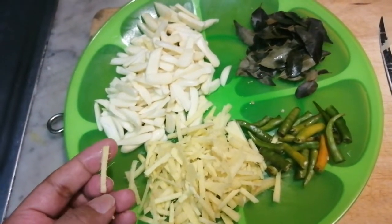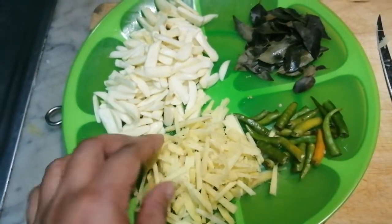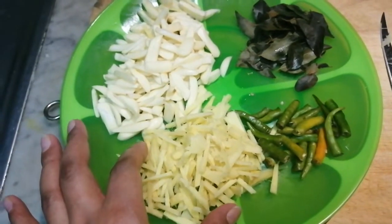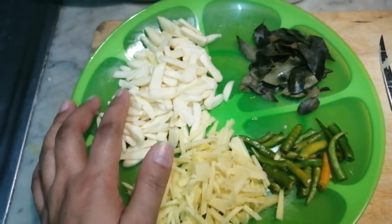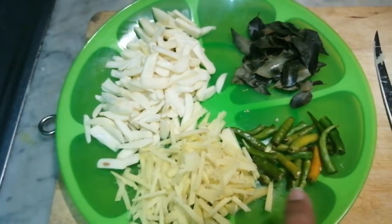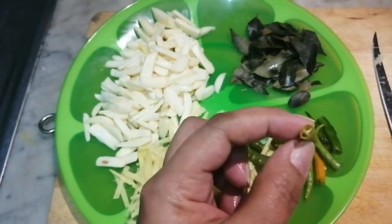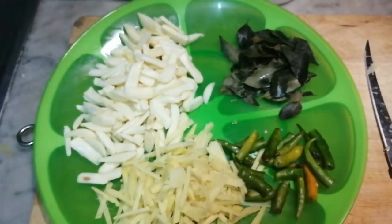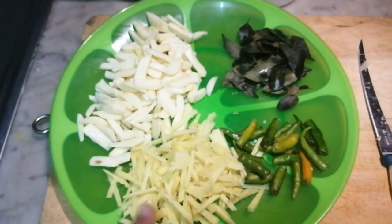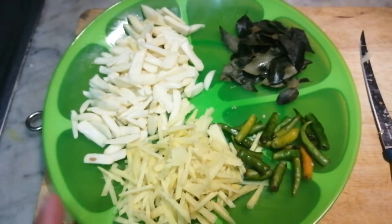I can put the white onion in a grape. I need the red onion. The oil is good.